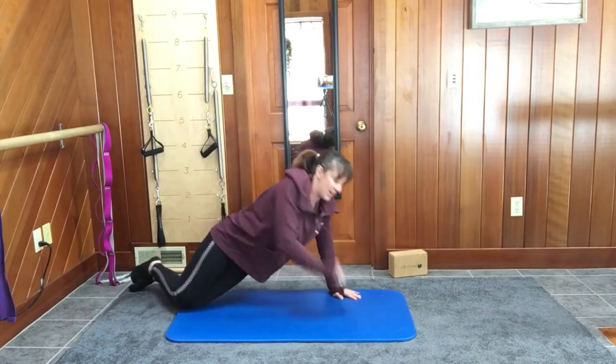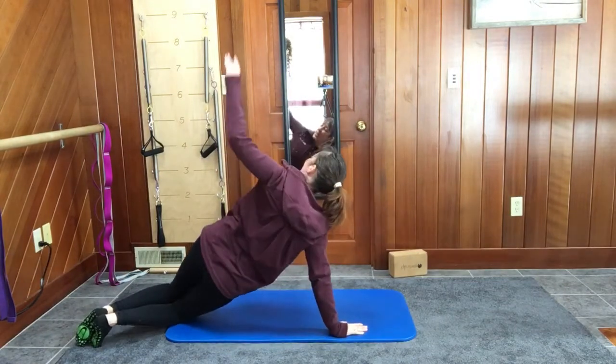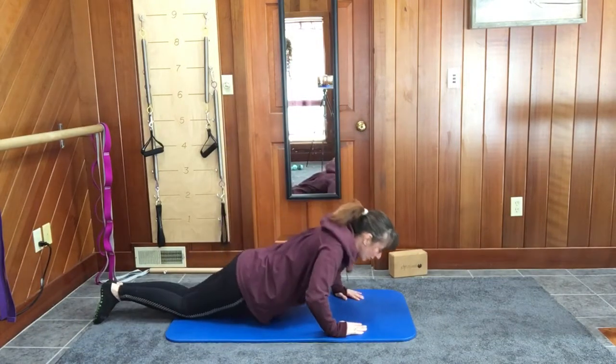Inhale, down, exhale, up. Open. Close. Inhale, down, exhale, up. Thankfully, I'm going to do one more each side.